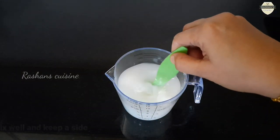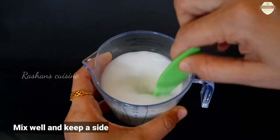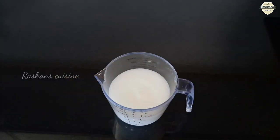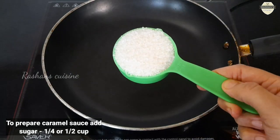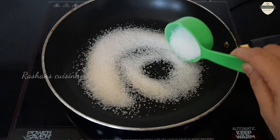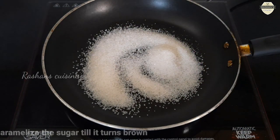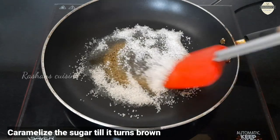Mix the corn flour well. The second layer is caramel sauce. Add 1 cup of brown sugar to the pan and cook on medium to low flame.